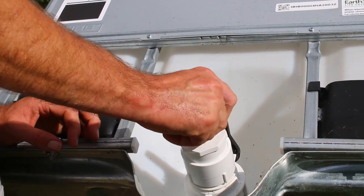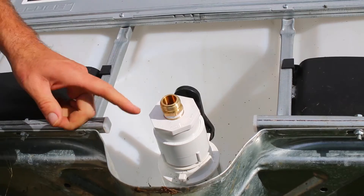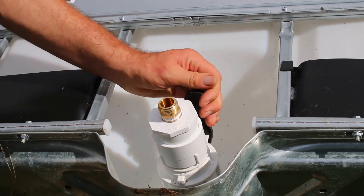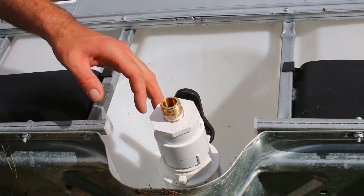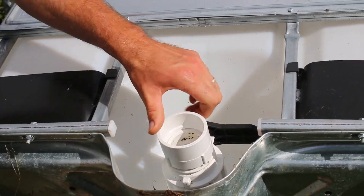So then you just screw that in, and now you've adapted the bottom of that valve so that you can just connect up any garden hose. You can use this ball valve that's here and you'll have plenty of flow — there are no restrictions in there. So that covers type one. Let me show you the other two types.